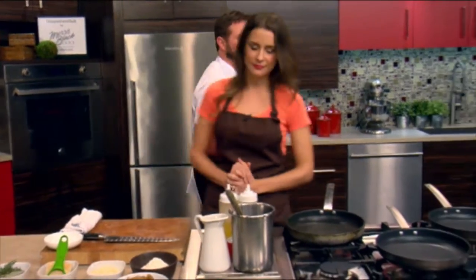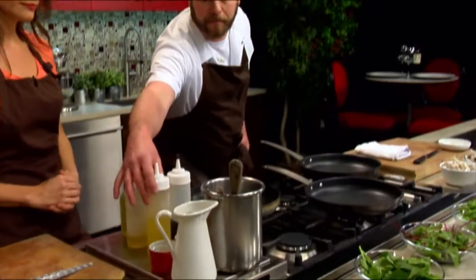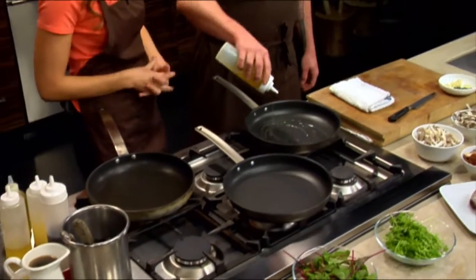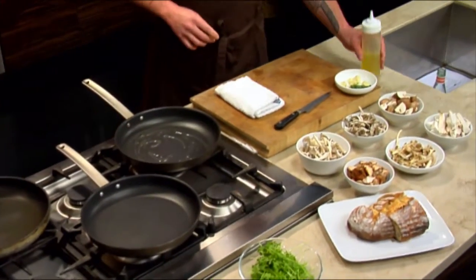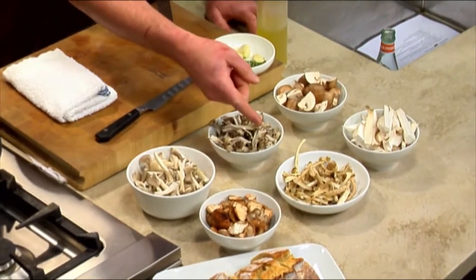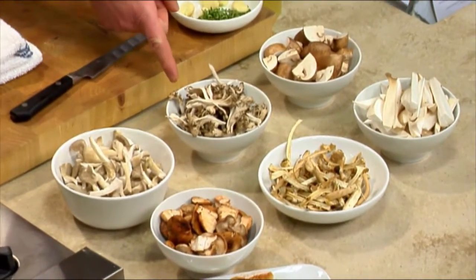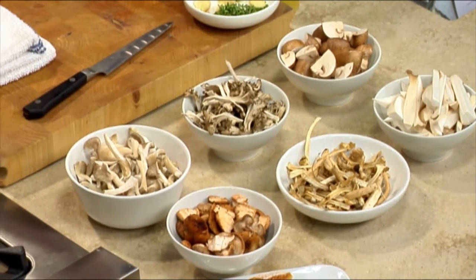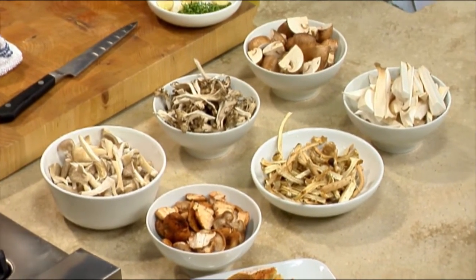First I'm going to come over here and start searing some mushrooms — that's going to be the base of our sauce. A lot of different varieties: these are cremini, royal trumpets, piopini, hen of the woods, oyster mushrooms, and some little shiitakes. These are all locally grown in Pennsylvania. What's the piopini like?